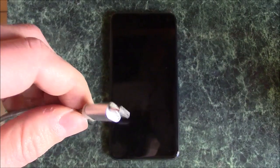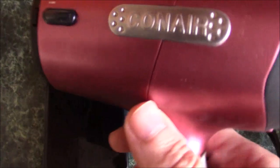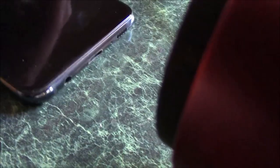So what to do is take a hairdryer and run it over the USB cable connector, and also run it over the charger port right here. Do this for about 10 seconds. Run the hairdryer over the USB charger connector and over the charger port — just run it over like that.